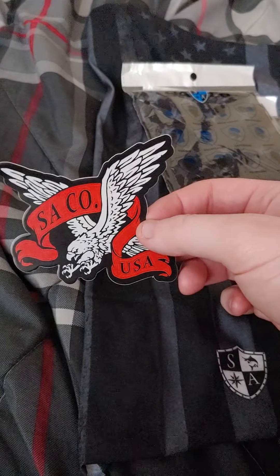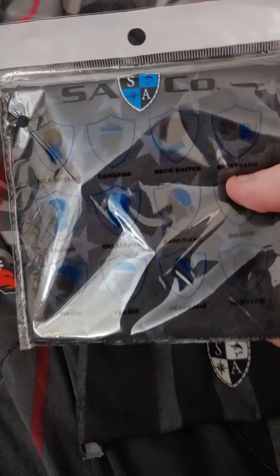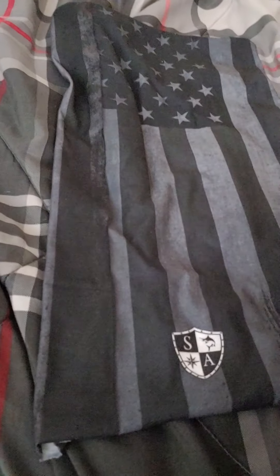I went ahead and ordered the SA Fishing Company masks that you see on Facebook. You can order them also via the Walmart app. They come in these little things, and the package you get is literally this big. They're all stuffed in there, and then when they're all rolled out, this is how big they are and they've got their logo.